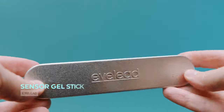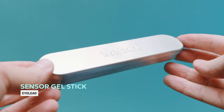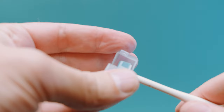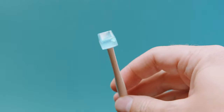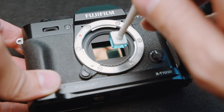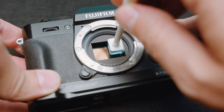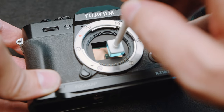Another wonderful tool I've been using for many years is the EYELID gel sensor stick. It has no liquid — there is no wet process. This stick has a little piece of gel on the end and you just stick it onto your sensor and it will pull off all the dust from your camera sensor. It's super easy and very efficient.